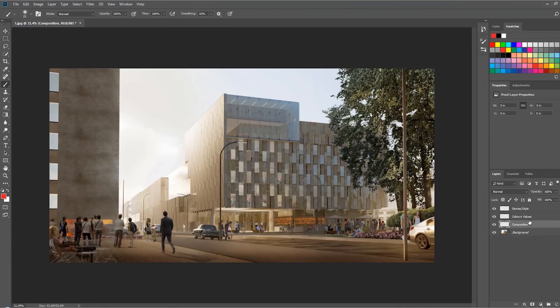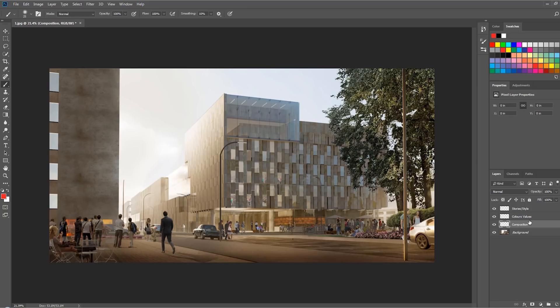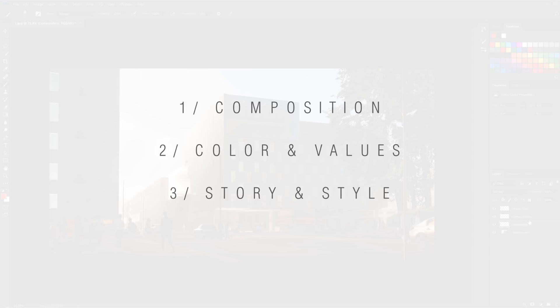Why did we choose Alexander? These are not advanced tutorials — they're about understanding how to lead your eye and the basic things we see come up most often. This is suited for architecture students or someone doing 3D in-house for their practice. The techniques are all in our videos — review them, practice, and you'll get there. We've divided the analysis into three areas: composition, colors and values, and stories and style.